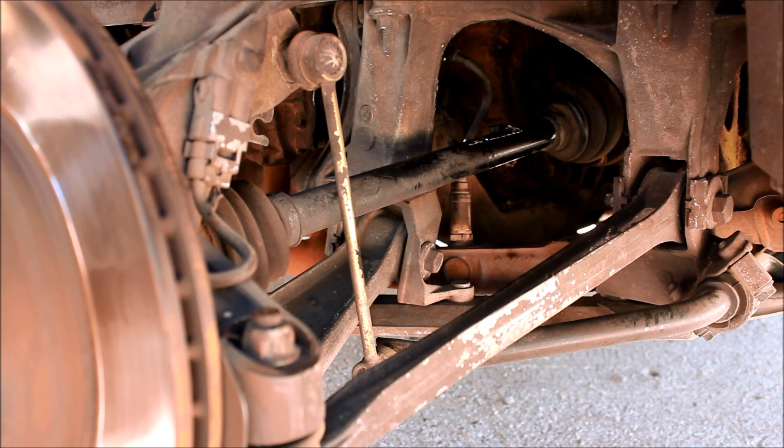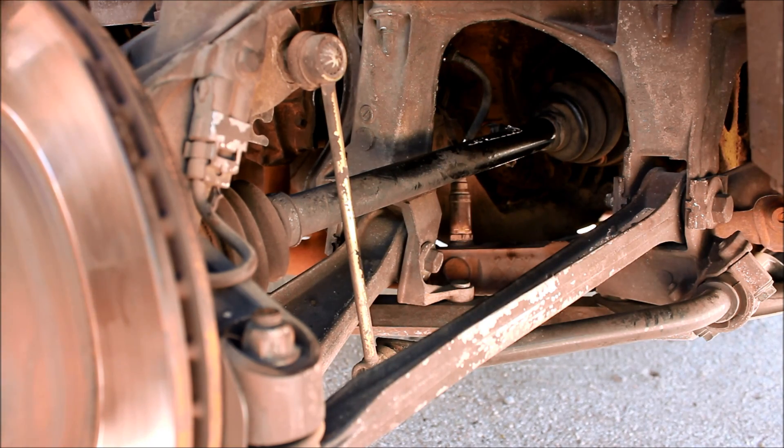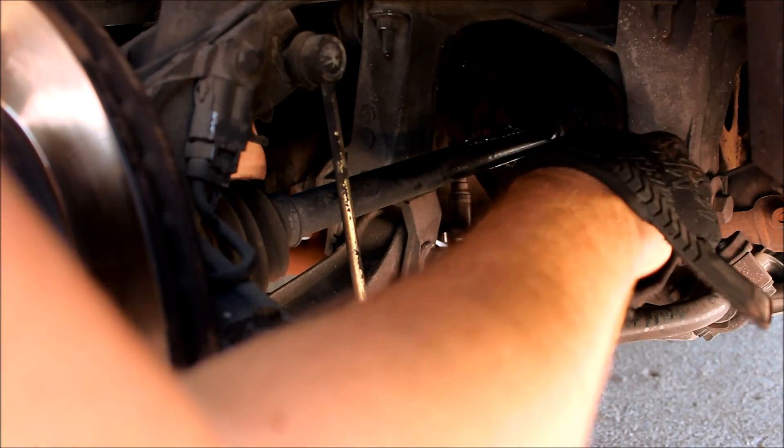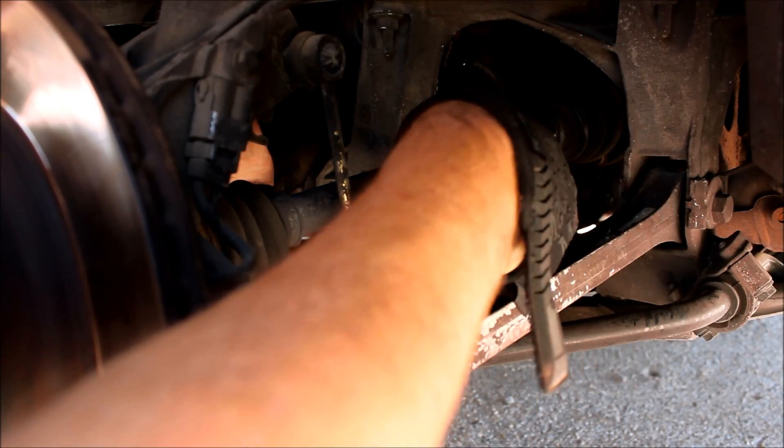The oxygen sensor is held in with a 22mm. If you're lucky it won't be in there very tight — and mine's not very tight at all.